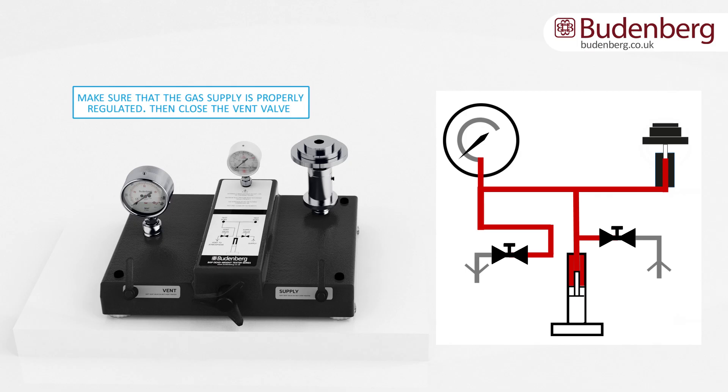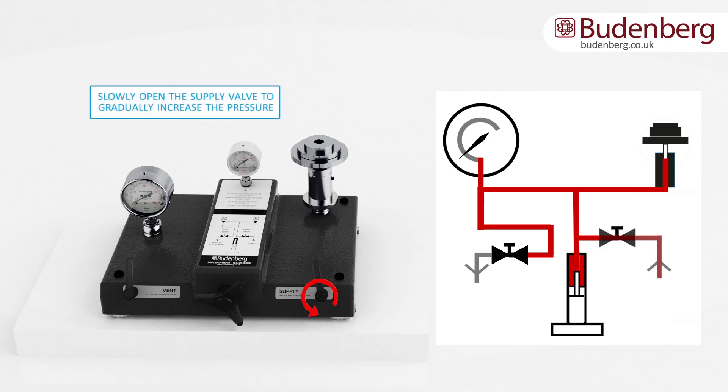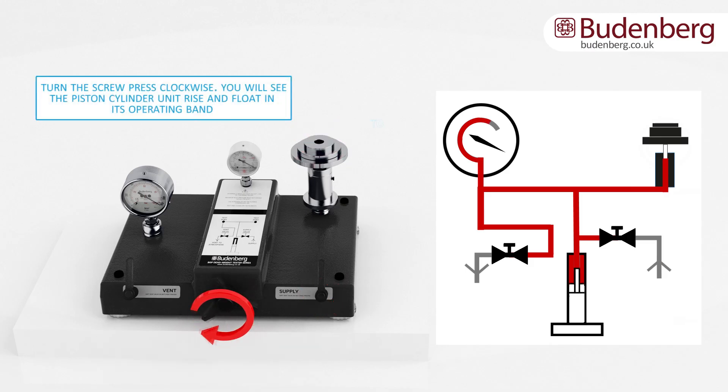Make sure that the gas supply is properly regulated. Then close the vent valve. Slowly open the supply valve to gradually increase the pressure. When the unit of pressure has been reached, spin the weights and close the supply valve. Turn the screw press clockwise.